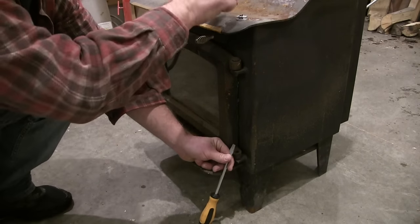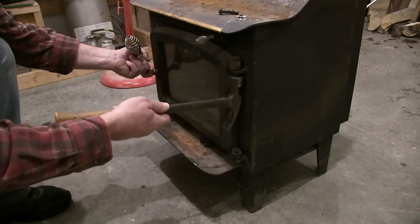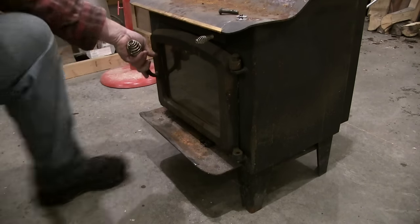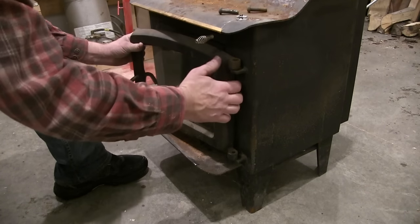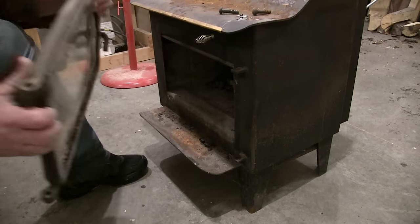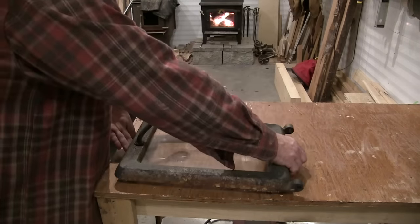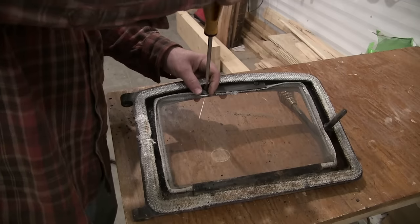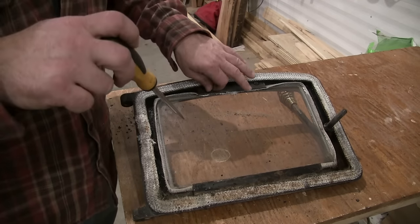I'm just going to pull the door off and paint it separately. I think I'm going to paint the door black and the stove red. You could tape off the glass and that would work just fine, but for this one I figured I'd just take it out.